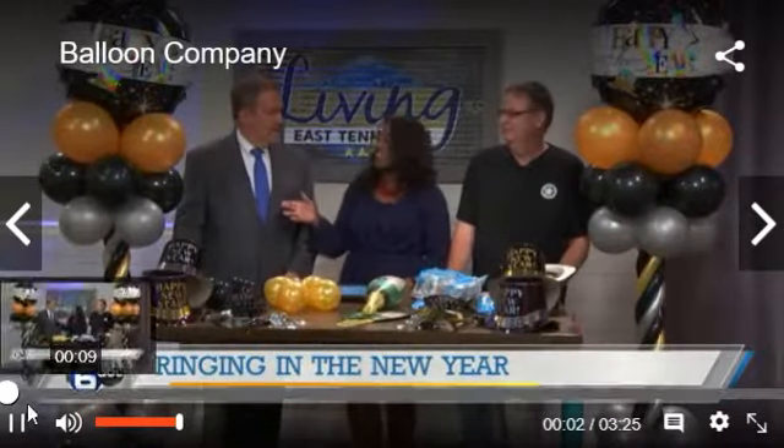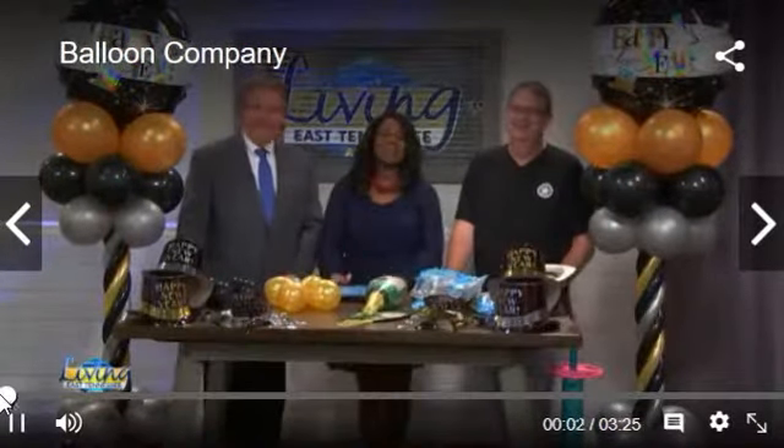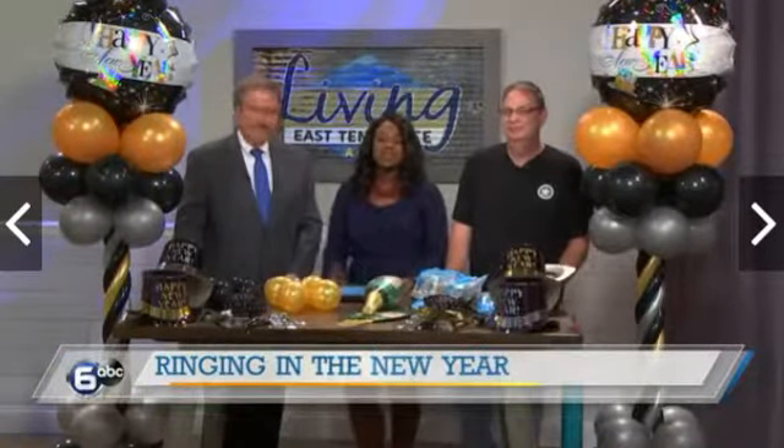We just got the scoop with Cooking Craft Academy in the kitchen, and we have an awesome show lined up for you all with all of these New Year's Eve tricks. We're now here with Billy from the Smoky Mountain Balloon Company, and he's going to be teaching us how we can make those DIY balloon decorations for that party at home. Billy, thank you so much for joining us.